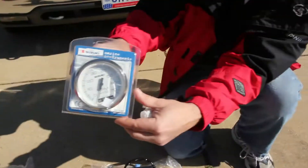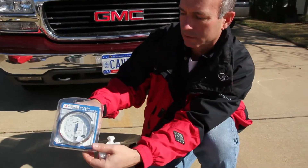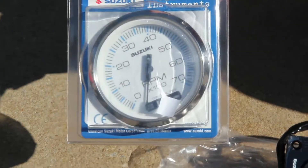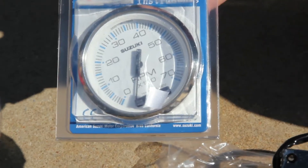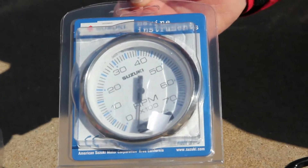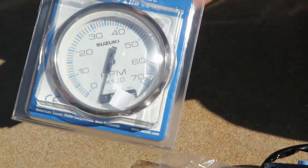Oil pressure, temperature, overrev. So that's pretty much the simplest I could get — lowest cost, but mandatory. You cannot go without an engine monitoring tach, period.